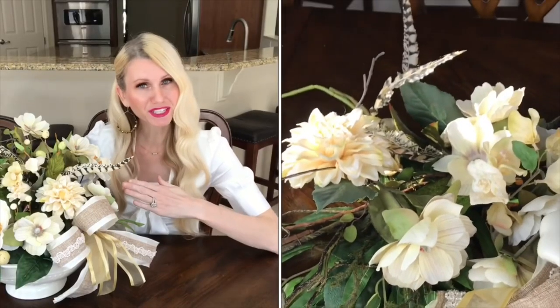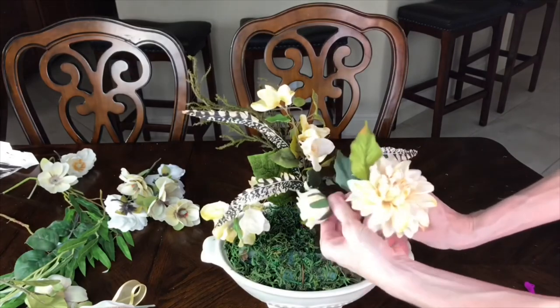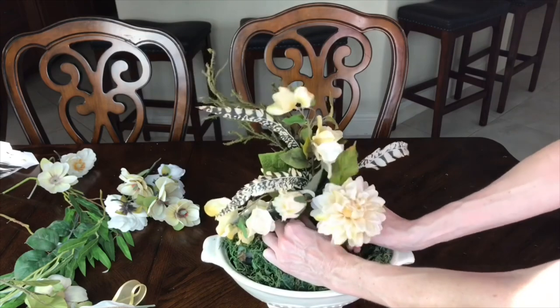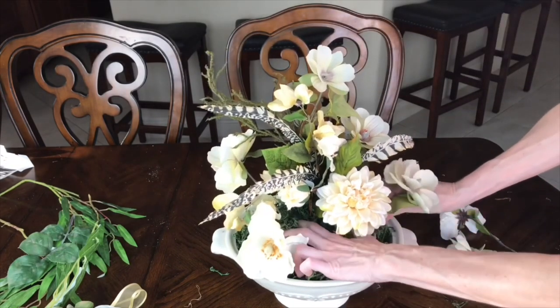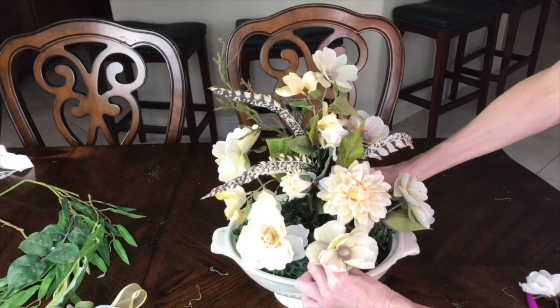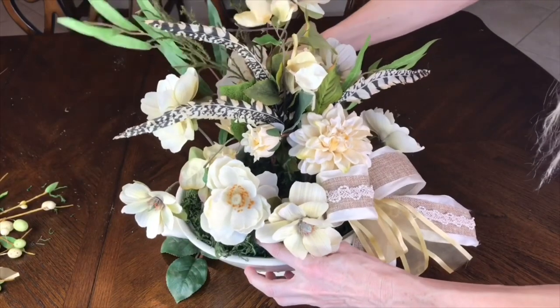The cream color on the soup tureen was my inspiration to pick out cream colored flowers. All of the flowers on this arrangement are either from Michaels or from Hobby Lobby. I got the prominent flower I wanted to see the most and placed it right in the center, then I added the tall flowers towards the back in the center, then placed the shorter flowers to the sides and in the front until it formed a dome shape. Then I got my greenery — also from Michaels and Hobby Lobby — and placed it in between the flowers.